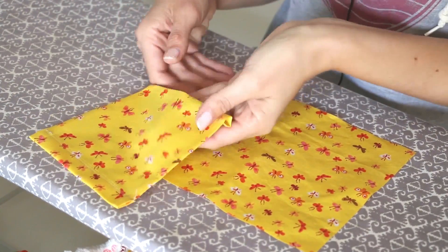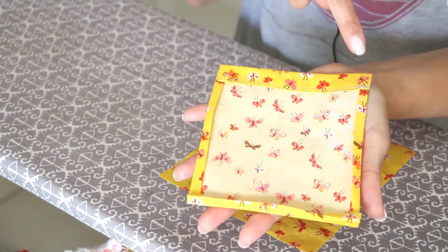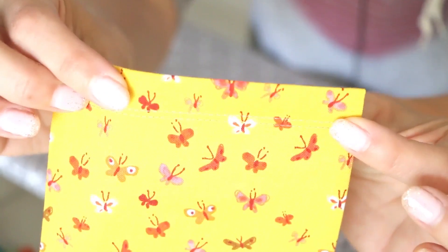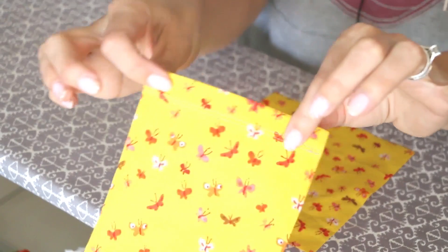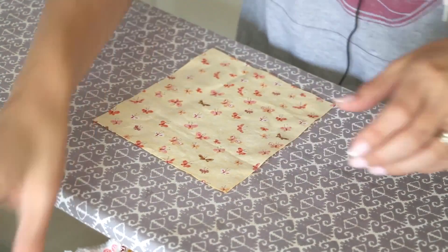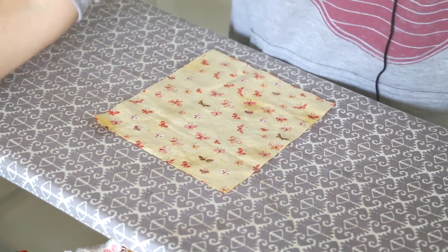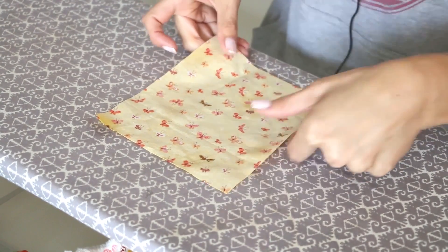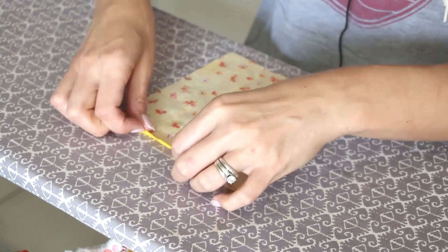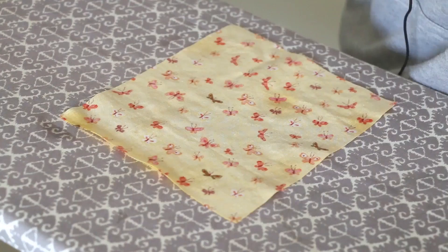Now it's time to make the pockets. Here's one that I've already made. We basically need to iron around the three sides — the side, the bottom, and then the other side. Around the top, we'll make it a little bit thicker and do a double stitch to make the pocket look a little more finished. I like to do the bottom and the sides first. If you would like to use a little steam or a little bit of spray, that helps to get nice crisp iron lines. We're going to go just about a quarter of an inch and then another quarter of an inch on all two sides and the bottom.